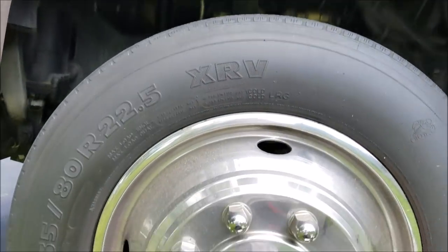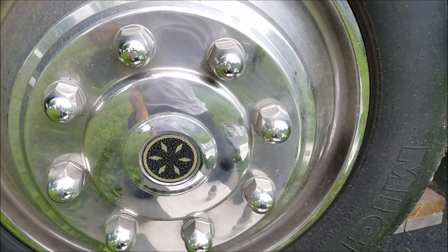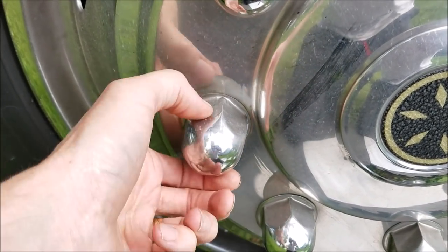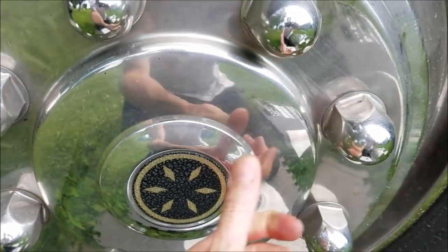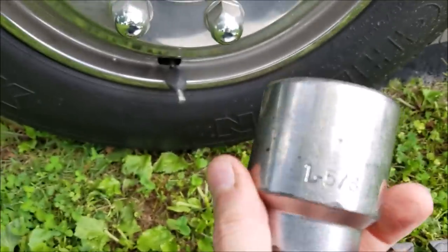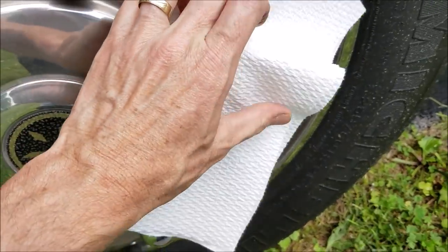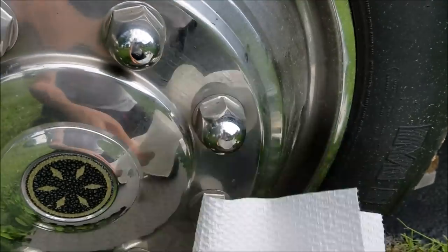Step one. Remember, this is a Workhorse W24 chassis. If you've got a different motorhome, it may vary. With this one, you want to get the chrome cover off. Look for the chrome nuts that have the little stakes — dimples — in them. You've got two of them. Take those two loose; that socket is 1 and 5/8 inches. Take a paper towel, fold it up, put the socket over it to protect it so you don't scratch anything. Let's get that off first.